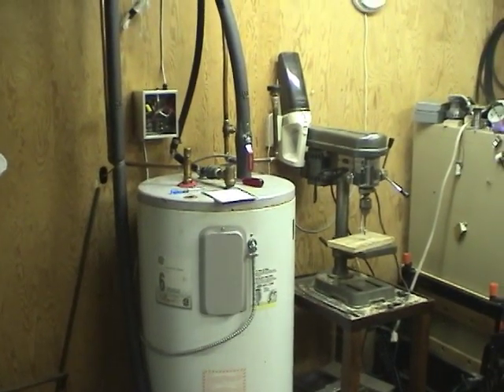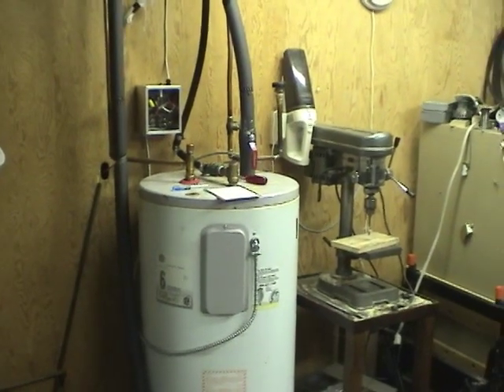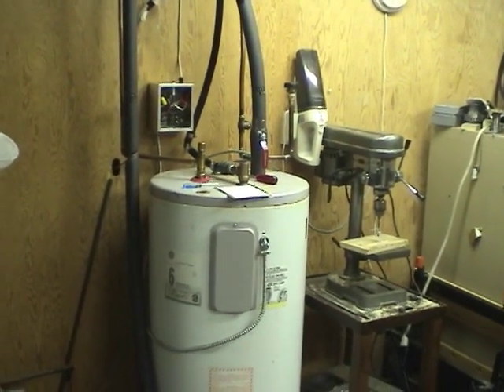Hi guys, here's the other half of the heat pump water heater — the internal tank. I'll go over the water connections and then I'll show you how I wired up the control box.